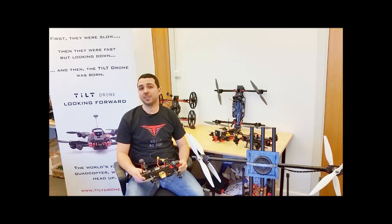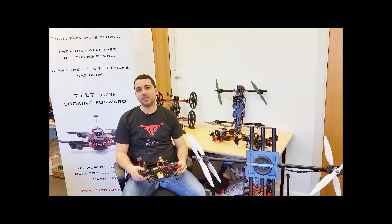I hope you liked our latest addition to the Tilt family. For more information and orders, you can visit our site at www.tiltdrone.com. Thank you.